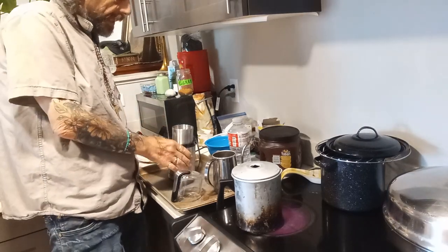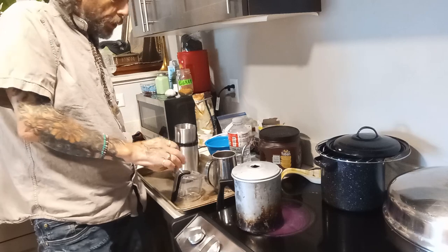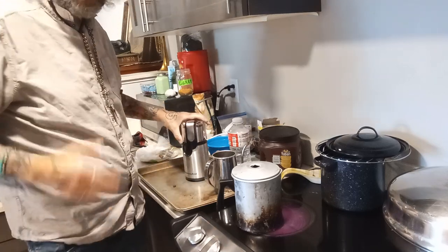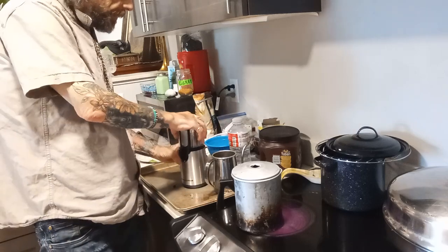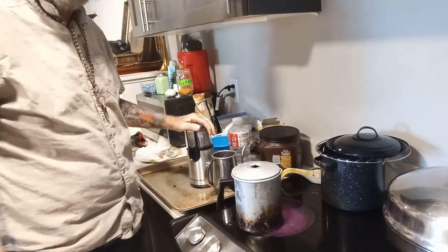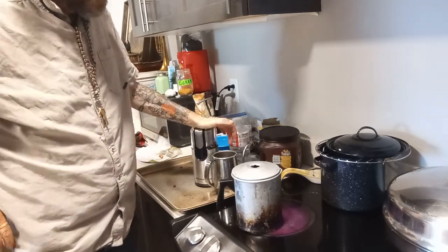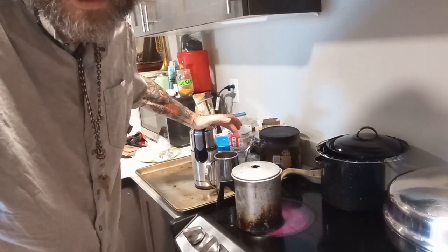I got that KitchenAid grinder at Walmart. It's okay — I'll be honest, it wasn't very expensive, but realistically the grinder doesn't grind all that great; it's always leaving chunks. But maybe all grinders do that and I just don't know it. Anyway, I'll get this coffee ground and I'll be right back.